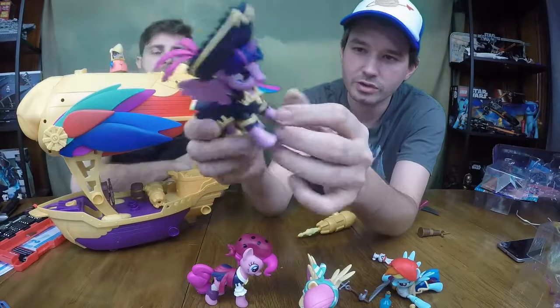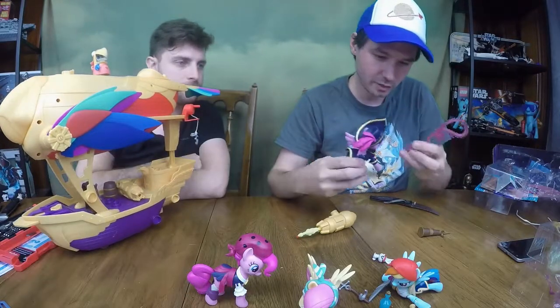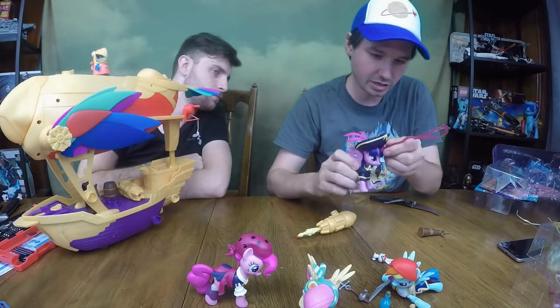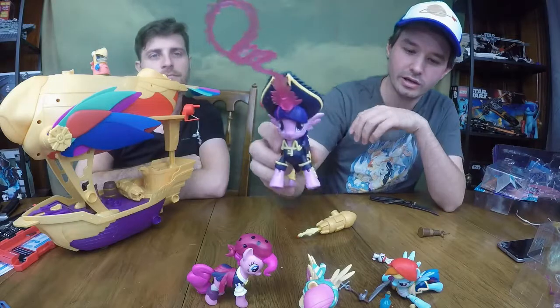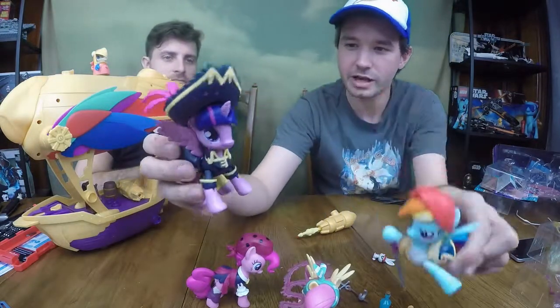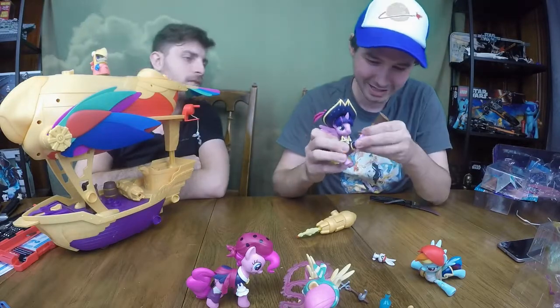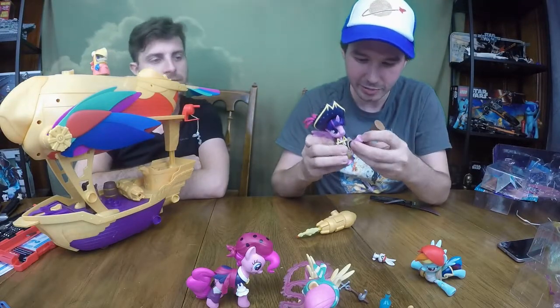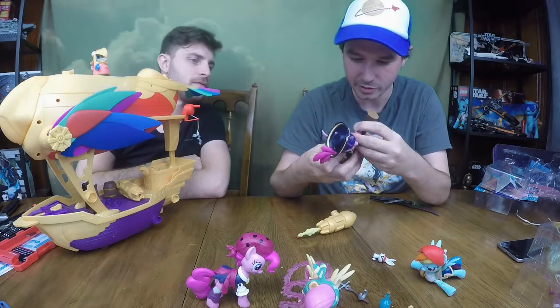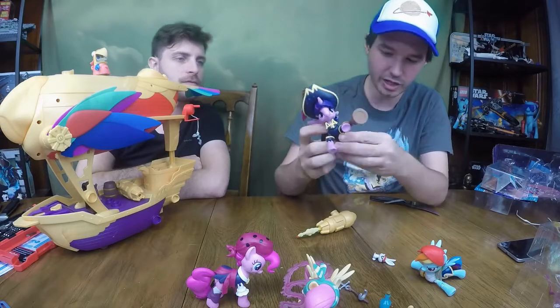Wings are removable and flexible — just great. She also comes with a crazy horn magic lasso, which is pretty neat. You can use it on Rainbow Dash too. She also has a periscope, much better than the other one, though it doesn't really go to the eye super well. But that's okay.